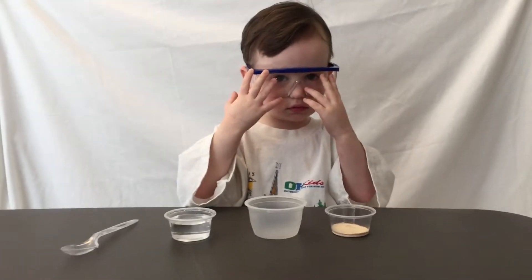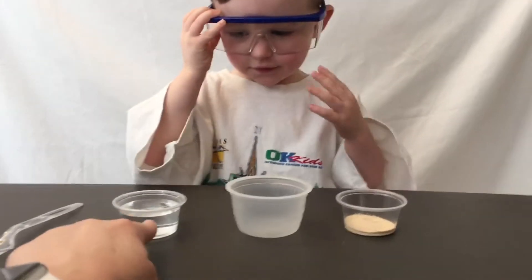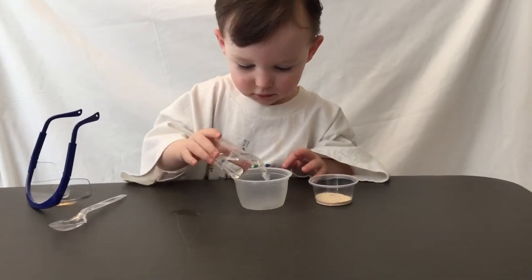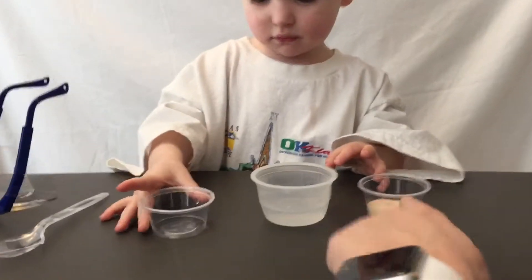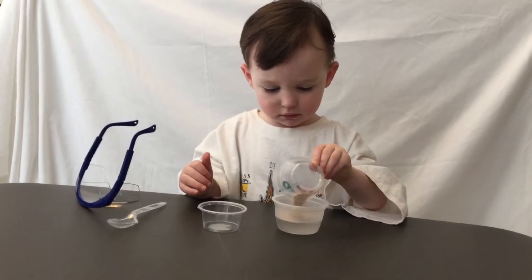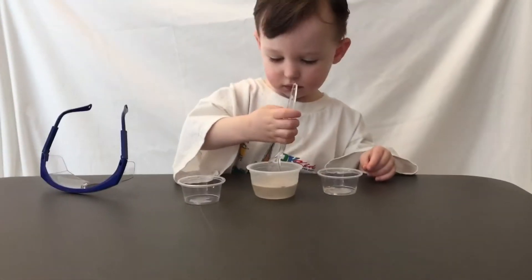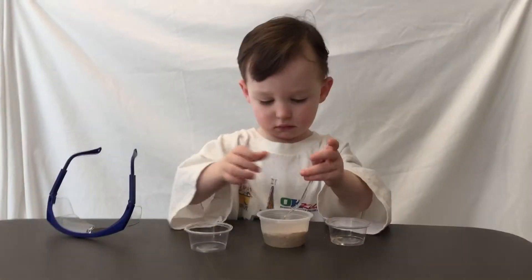All right. Are you ready? Oh, yeah. Okay. Pour that into there. Good job. Okay. Pour that into there. Stir it up. Yeah, give it a good stir.